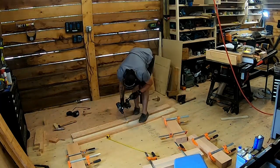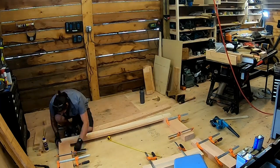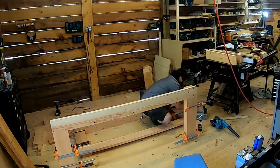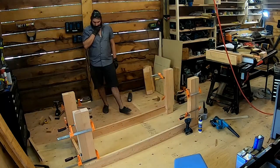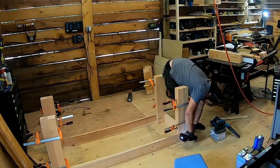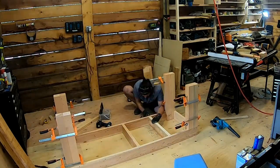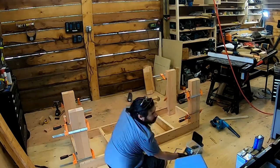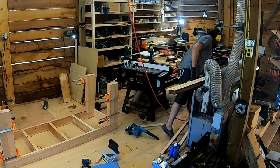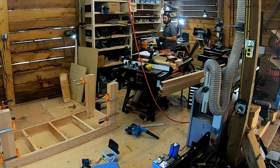The workbench is screwed together — no fancy joinery here — because this bench needed to exist, and a bench in the shop is better than two unfinished benches in the mind. I think I took a day and a half to build this, so this was not a glamorous workbench project, but the amount of space it provided was huge. Here I'm milling up the braces for the lower shelf.